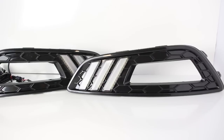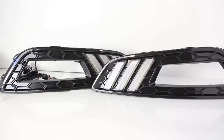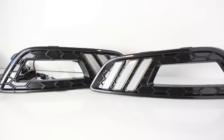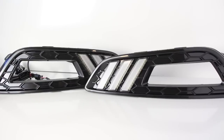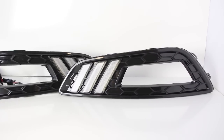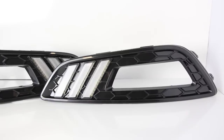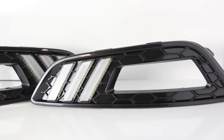Hey guys, this is a set of 2015 and up Ford Focus LED daytime running lights with a specially designed triple stripe in the Mustang style. The daytime running lamp is powered by 36 pieces of LED emitters and is a direct replacement of the existing fog lamp bezel covers or the lower bumper insert.